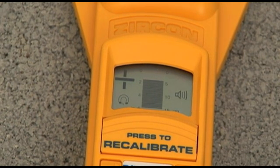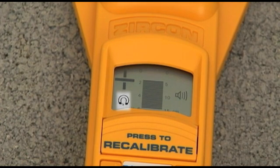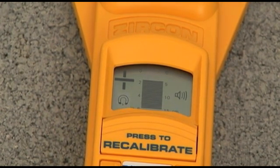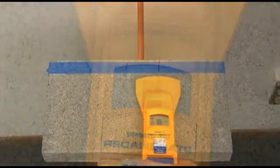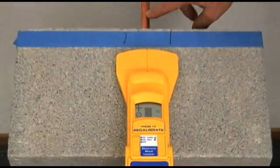The display reports whether the target found is magnetic or non-magnetic by displaying a magnet for ferrous metal like rebar, or a magnet with a line through it for non-ferrous metal like copper plumbing.